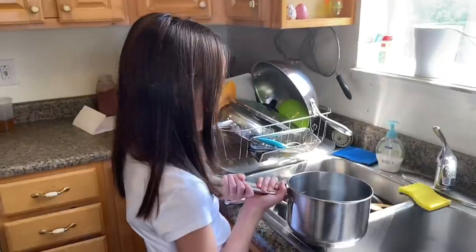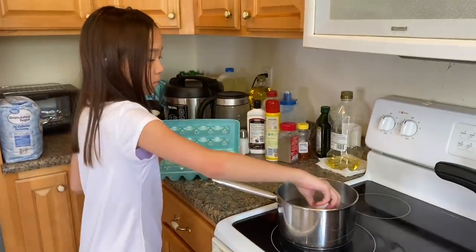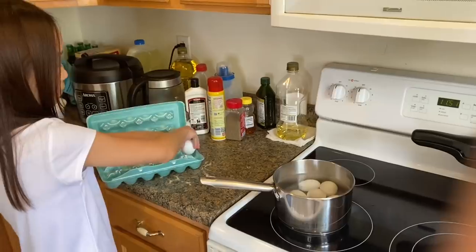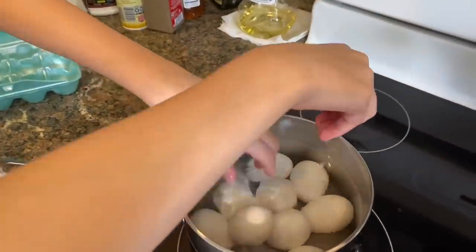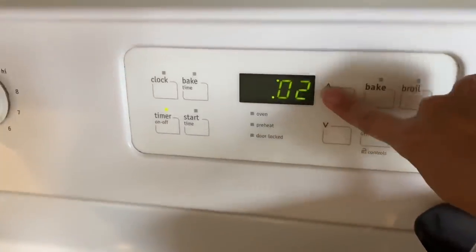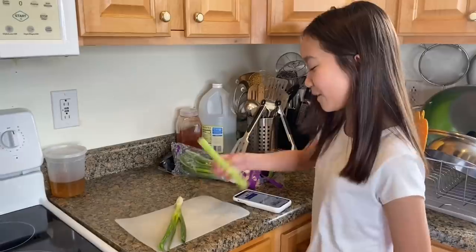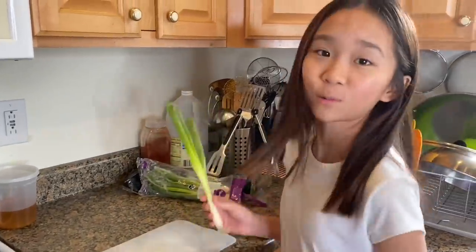Kate has just finished making her sunny egg and her fried egg. Now I'm going to make my favorite egg — egg salad — but first I need to boil eggs. While we're waiting for the eggs to boil, we're going to cut some celery and some green onions, but first we're going to wash them.